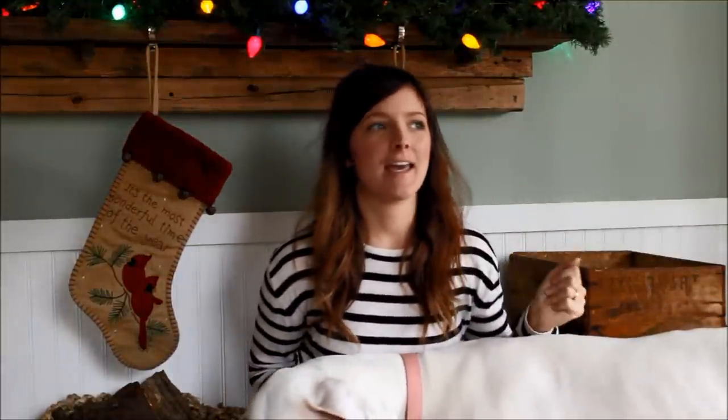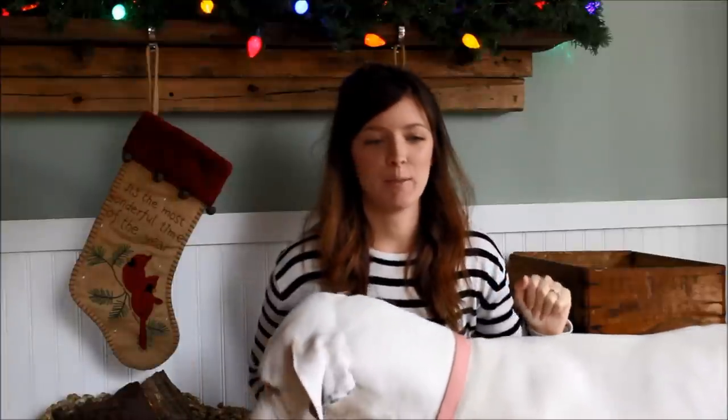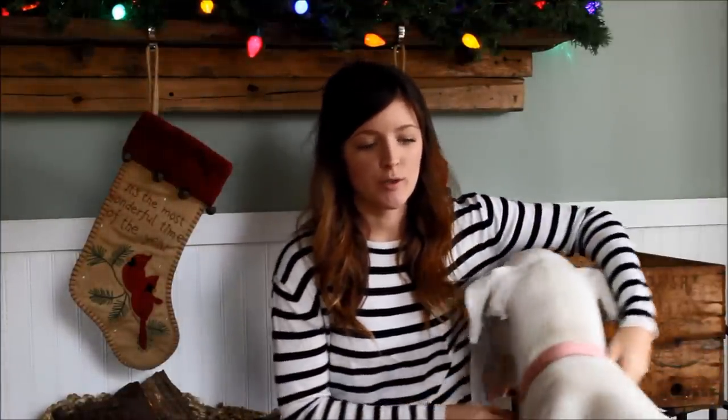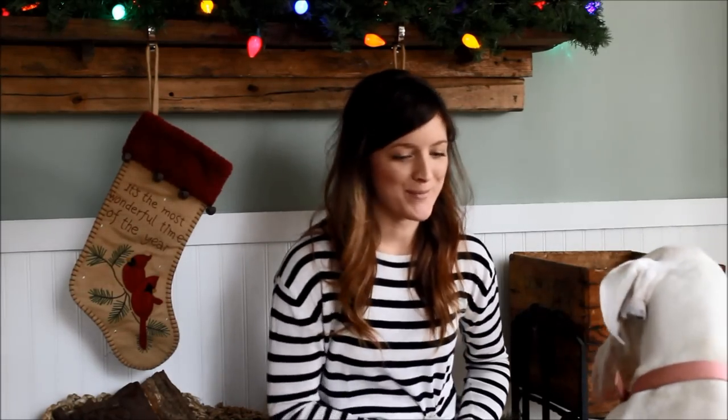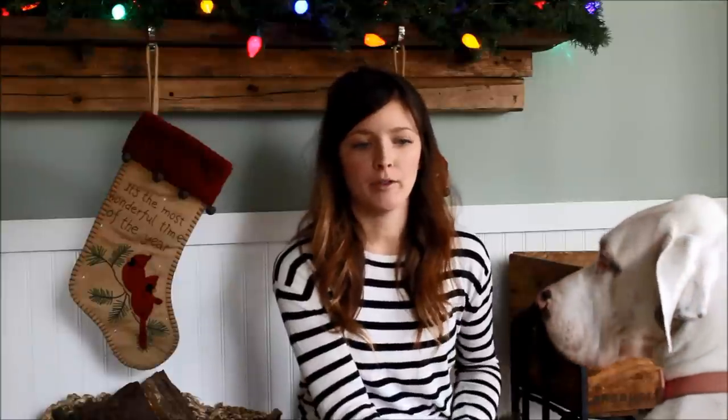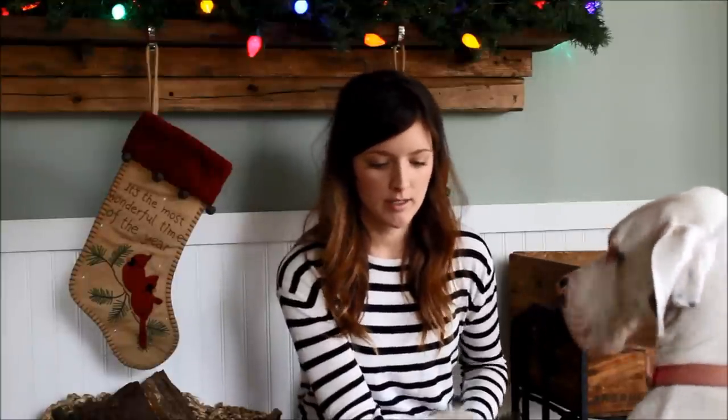I'm back with another tutorial and I'm really excited about this one because it's even faster than the last one. In the past I brought you the 30-minute infinity scarf pattern, the 30-minute fringe scarf pattern, and the one-hour blanket pattern — all arm knitting patterns. And so today I'm going to show you how to make a 20-minute arm knit infinity scarf.